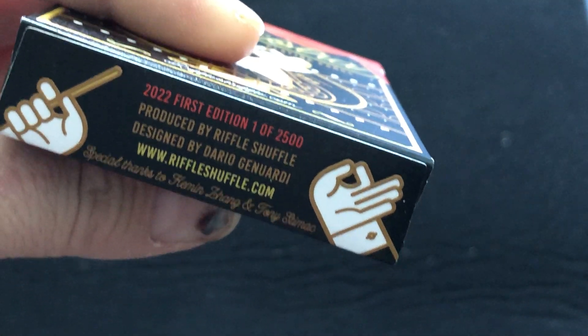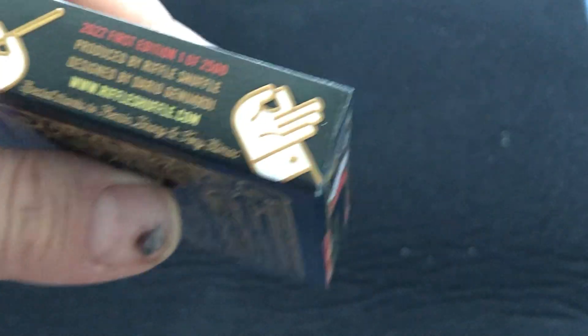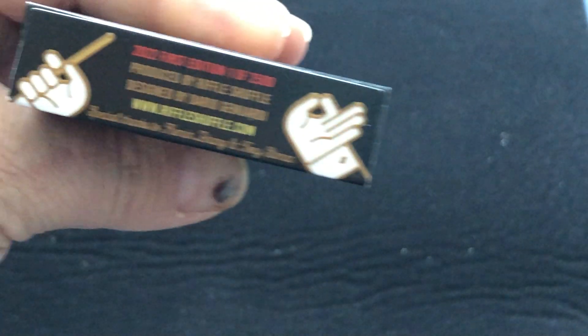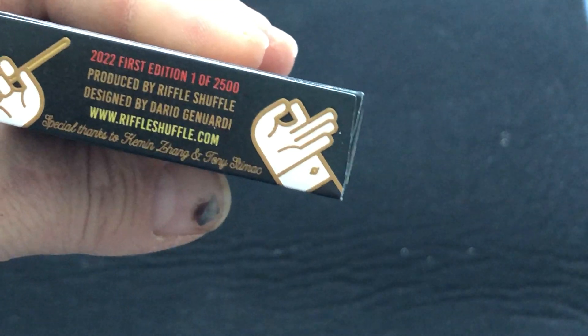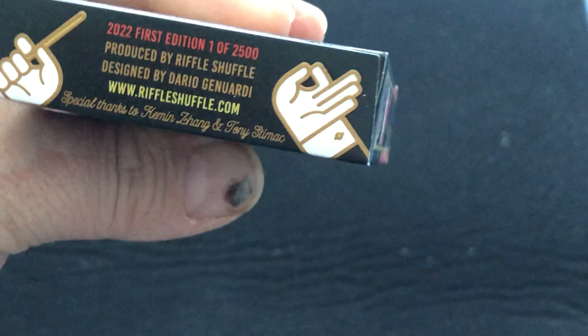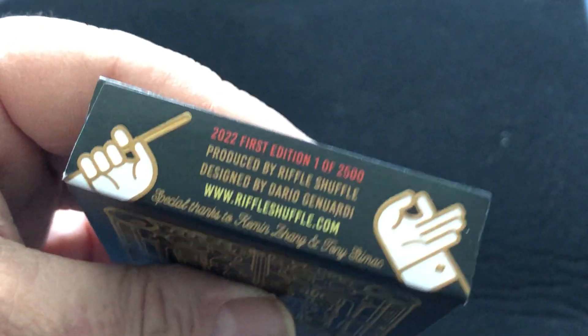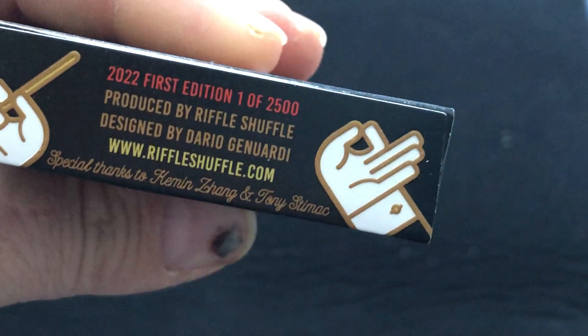There's 2,500 produced — first edition, it says. Because there's probably going to be a second edition, right? There always is when they say first edition. Actually, almost always you see first edition on a lot of decks, and rarely do you actually see a second edition. So I don't know why they even bother to put that on there. But it is what it is.